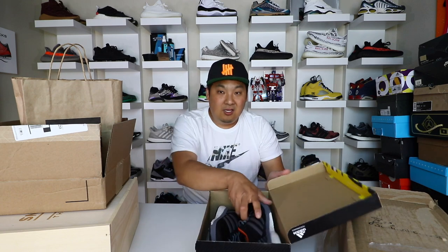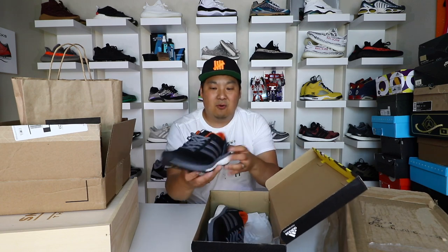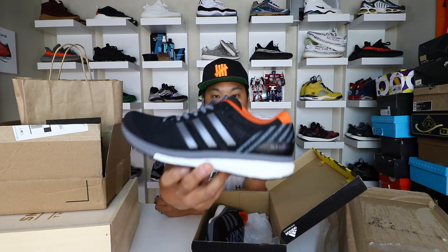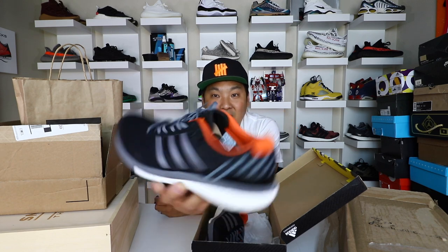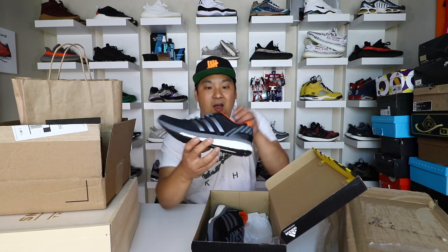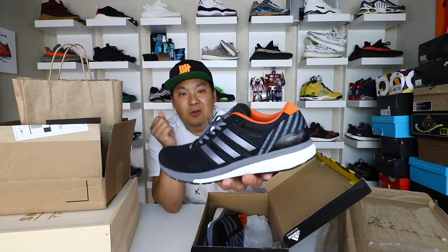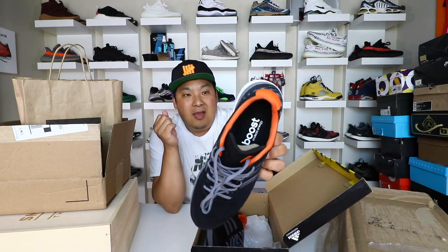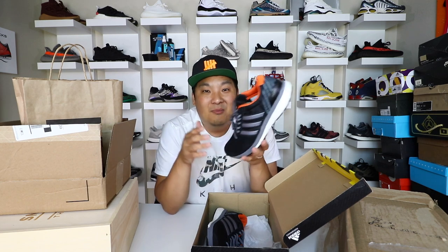This is a colorway that I dig. You have the black and silver colorway, obviously the white Boost, and then you have that trim of orange which I absolutely love — obviously I'm a Beaver fan. Go Beavs! This is definitely one of those shoes that I think sneakerheads have been sleeping on, but I think runners have had an appreciation for it.